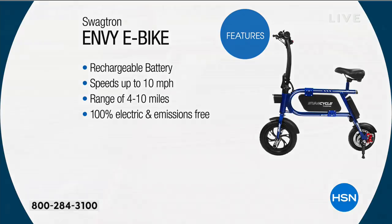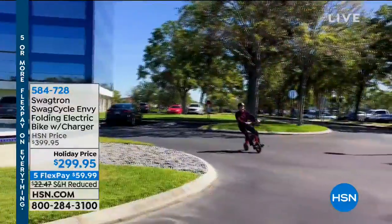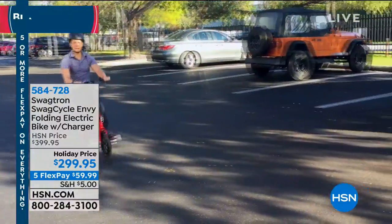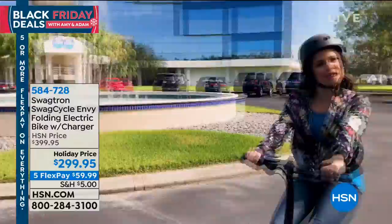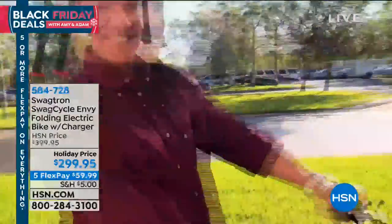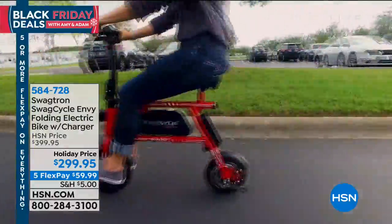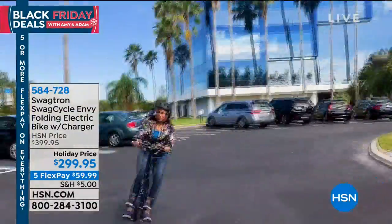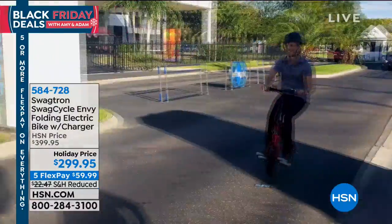There's more features — rechargeable battery, speeds up to 10 miles an hour, range of four to ten miles, and 100% electric and emissions free. Bill, who is the Swagtron for? It's really a commuter device. Some people think it's a toy, but it's really a way to get from point A to point B. You don't have to pedal. Easy to store — take it up to the office, the dorm room, the apartment. Take it on your boat or RV.